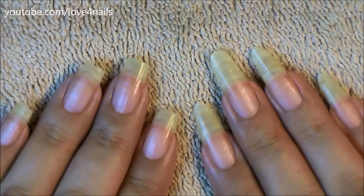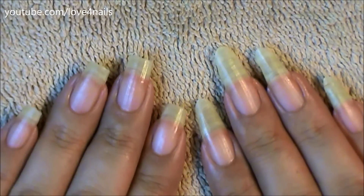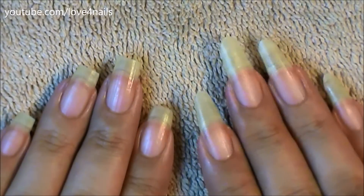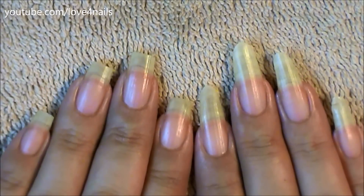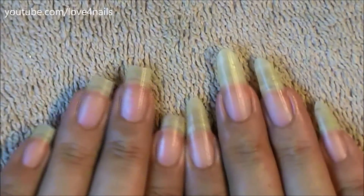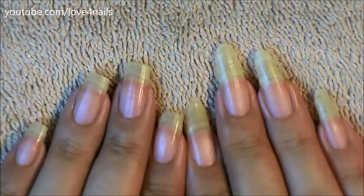Hi guys, today I'm going to be showing you how I file down my almond shape nails to a square shape. I've had my nails almond shape already for about four months, and I decided because fall started, I wanted to go for the square shape again. So they were pretty long already, so I'm going to show you how exactly I cut them down and filed them square.